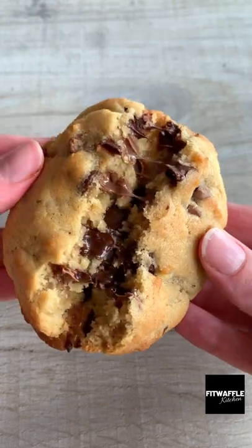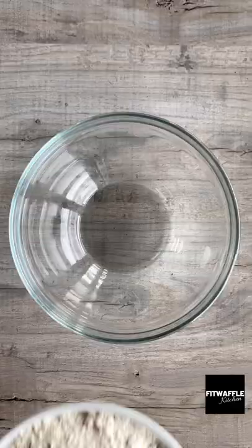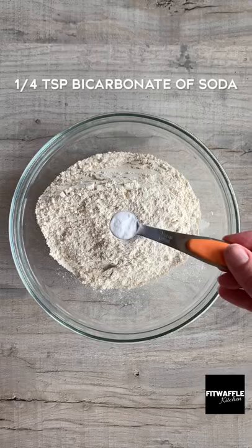What's up guys? Today we're going to be making New York style cookies. Add plain flour, baking powder, bicarbonate of soda and salt to a bowl. Mix these all together then set aside.